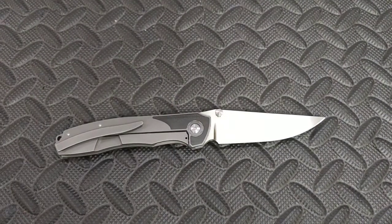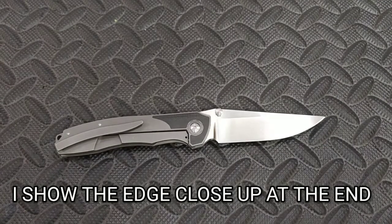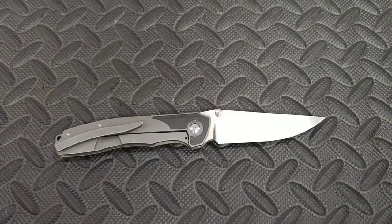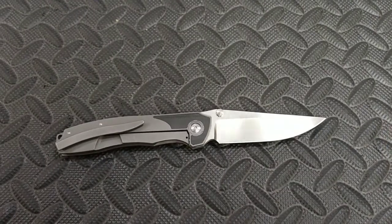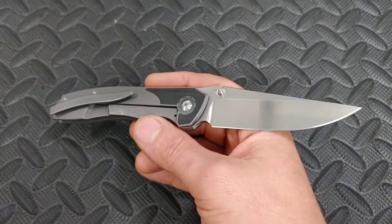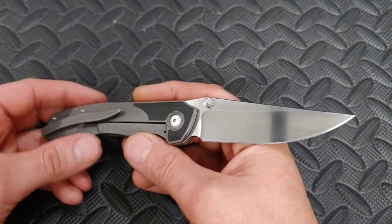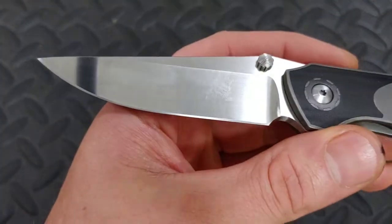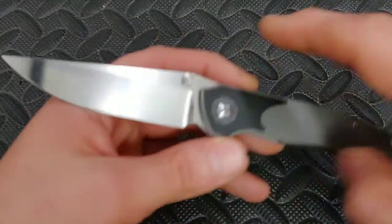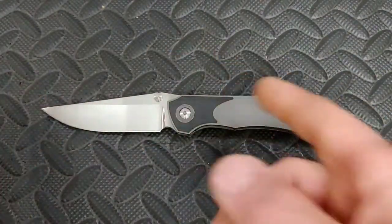Beautiful edge — this thing sharpened up remarkably. I enjoyed sharpening this every minute of it. The steel sharpened really well, the grinds were really good, everything went really smooth. When I sharpen a knife like this I tend to just relax and enjoy myself, go at it nice, calm, and peacefully. The edge came out really good — there are only two little spots slightly different from one side to the other.